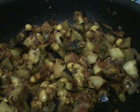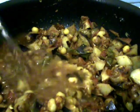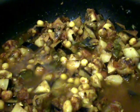After mixing all the things, now add some water. Mix it again, then cover it and let it cook like this for 2 to 3 minutes. Then the curry will be ready.